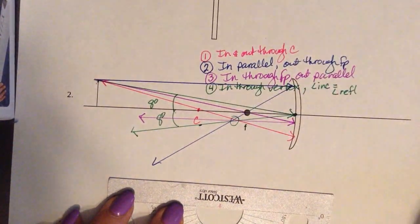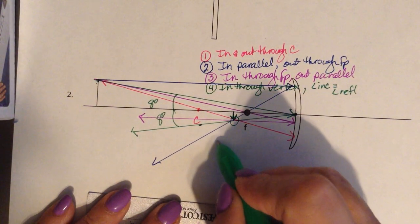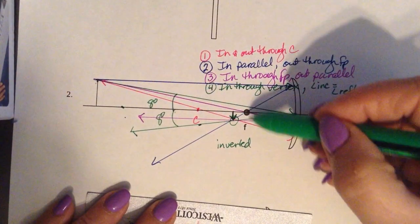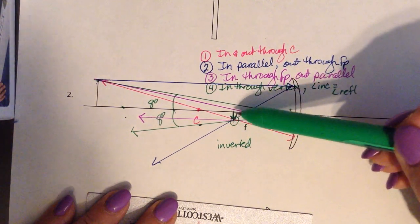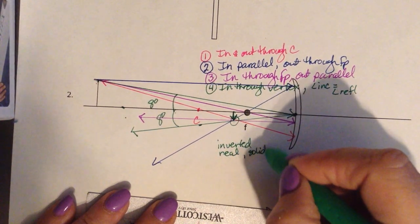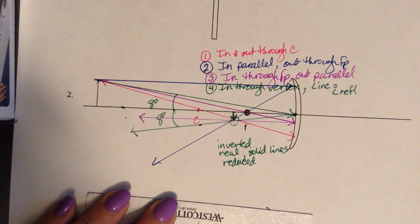All the rays met in one spot, so that's where we draw our image. The image is inverted. I draw it from the principal axis to where they intersected. Since they met below the principal axis, that's how I know it's inverted. I know it is real because it was made with solid lines and it's inverted — remember, real and inverted go together. And it is reduced; we will later calculate how much it is reduced.